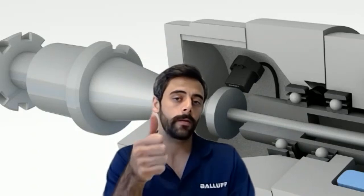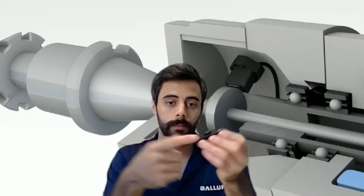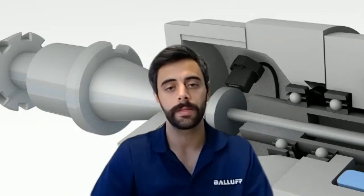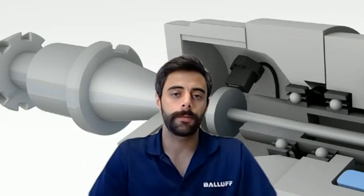Not only can it tell you if the tool is properly clamped based on the value, but it can tell you what tool it is. And also if there's a tool present — we talked about how that LED gives you a present/absence status. So that's one really useful application.